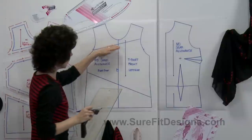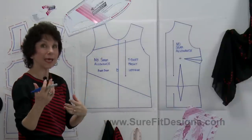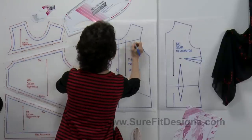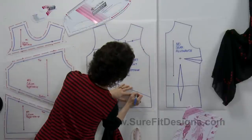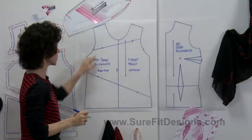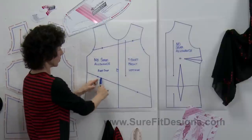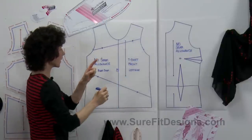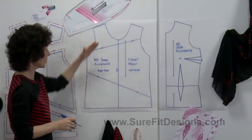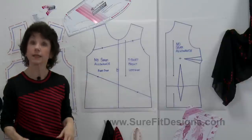You're going to be cutting apart on those lines, but to help you sew it all back together, make sure you put some X's on these dividing lines so they'll become matching notches. Notice I put these ones further apart and these ones closer together so I don't get confused about which pieces join to which pattern. These are going to become the three segments of the front of the t-shirt.